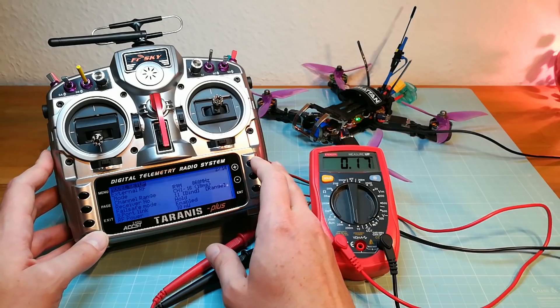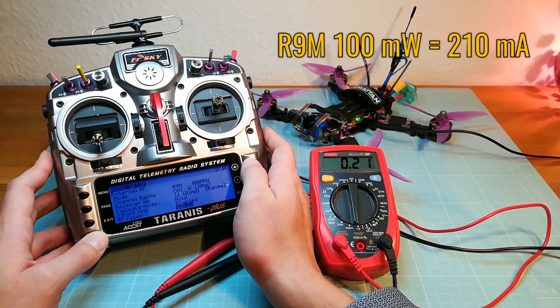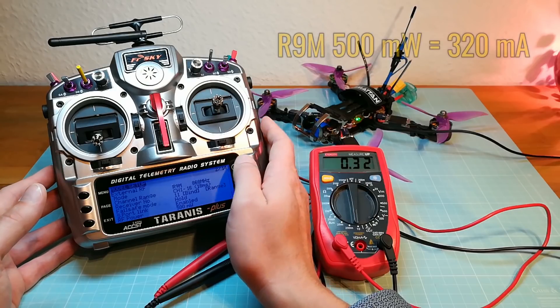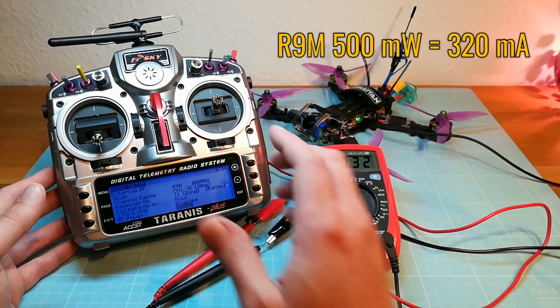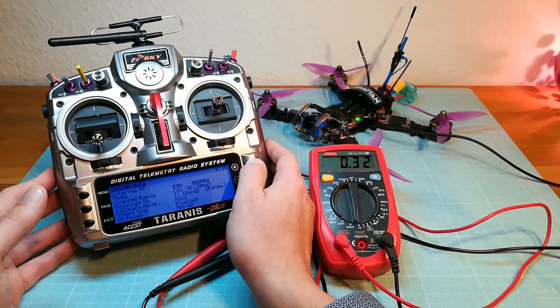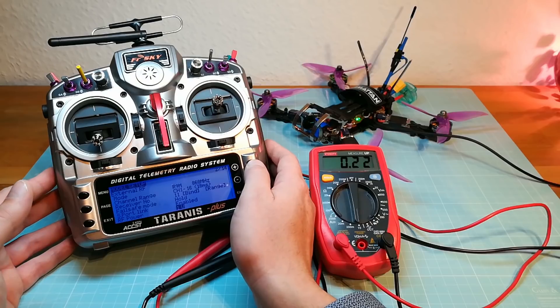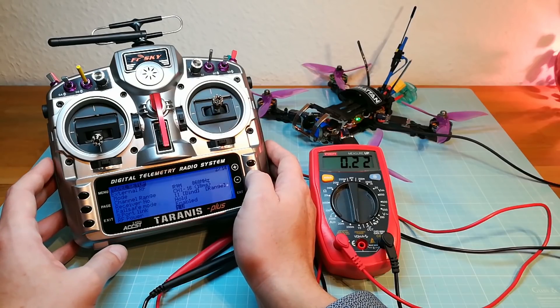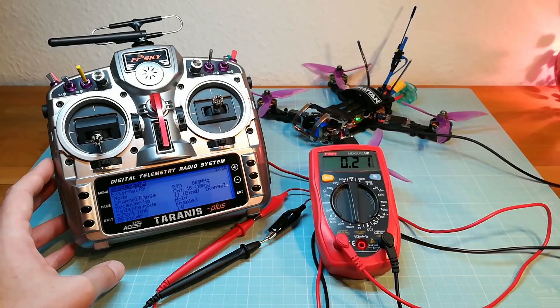Now I am changing the output power to 100mW followed by 500mW. Here we have a current of 210mA on 100mW output power and 320mA on 500mW output power. And now when I am switching to 1W output power the current decreases to 220mA — the same level as on 100mW output power.